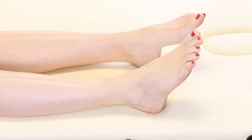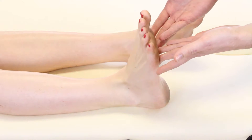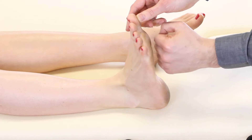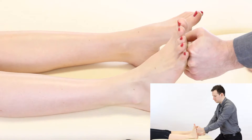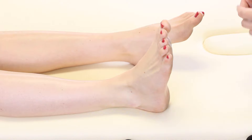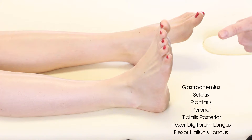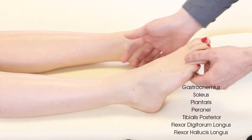We're going to look at resisted ankle plantar flexion. We ask the patient to fully dorsiflex — pull their toes up towards them as far as they can. You can use an open hand or a fist, and simply give the command: push me away as hard as you can. We then note whether it was painful or non-painful and score it on the Oxford scale between 0 and 5. The muscles primarily used are the triceps surae group — the gastrocnemius, soleus, and a small contribution from plantaris — along with the peroneae group and flexor tendon group.